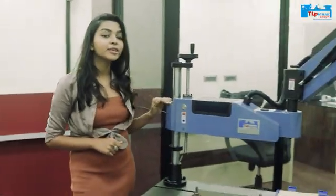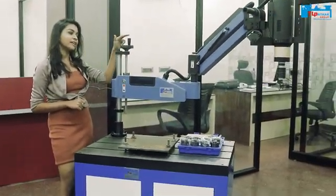Now let's move on to our second model. This is a heavy duty machine. Because of this machine, there is a loop screw.